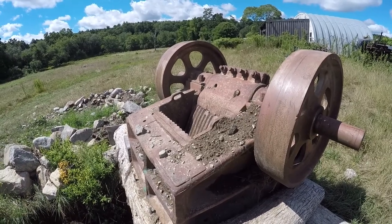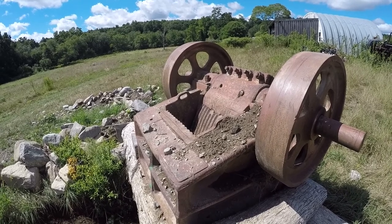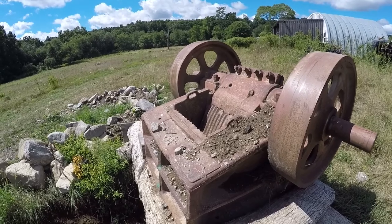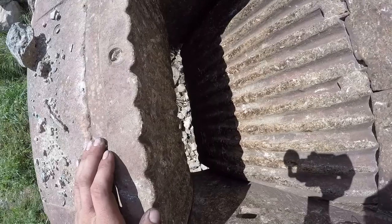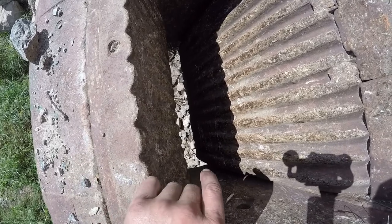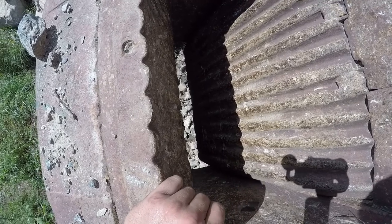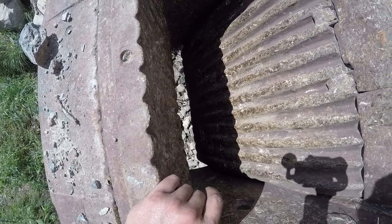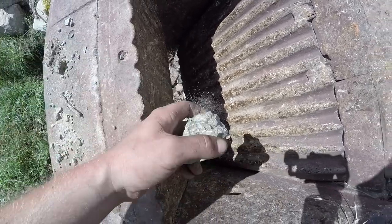Today I'm doing some work on my jaw crusher. The issue I'm having is every time I crush material, I have the jaw gaps set as small as they'll go, and it's still got about a two and a half to three inch gap at the bottom.